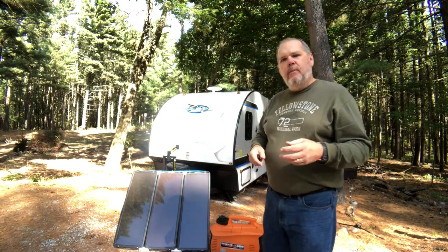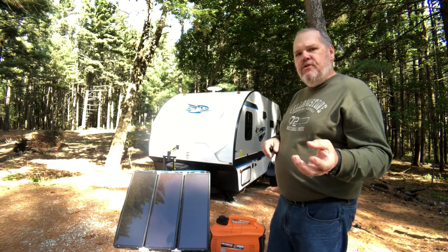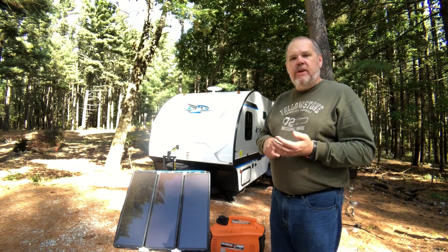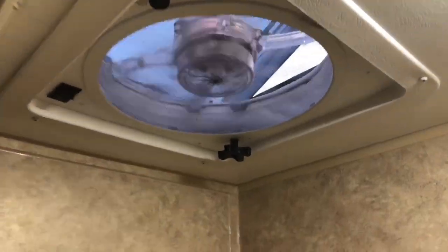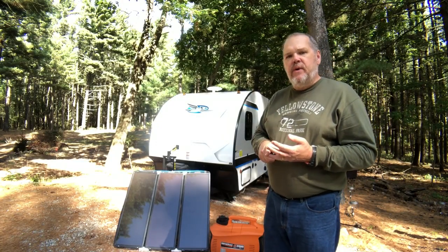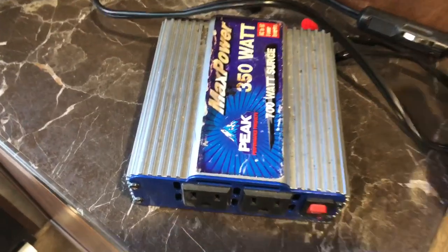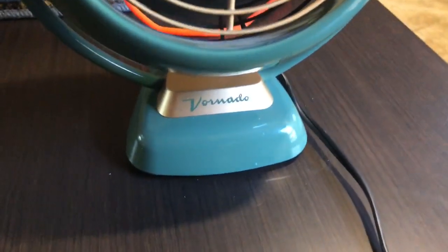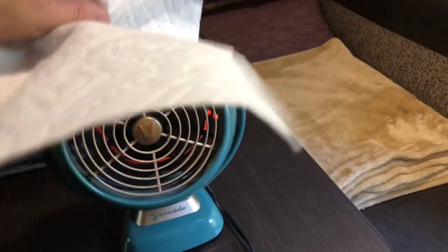What was draining our batteries overnight? Number one, we used our Fantastic Fan in the evenings for airflow, and on one 12-volt battery we could run it all night long without draining the batteries. The second thing we used was a little inverter plugged into the cigarette plug above our TV, connected to a small fan that I mounted above the TV in our bedroom. We ran that all night long and still had plenty of battery the next morning.